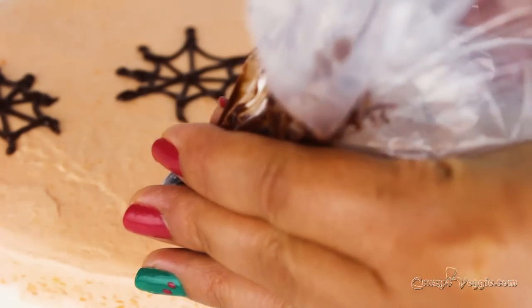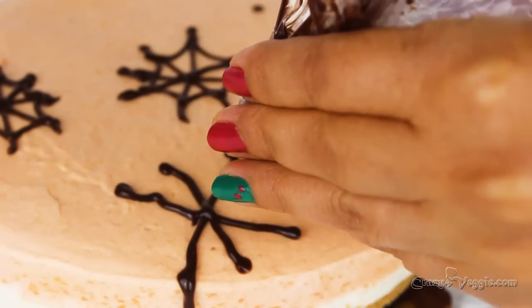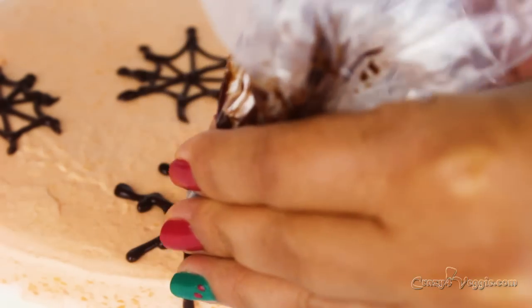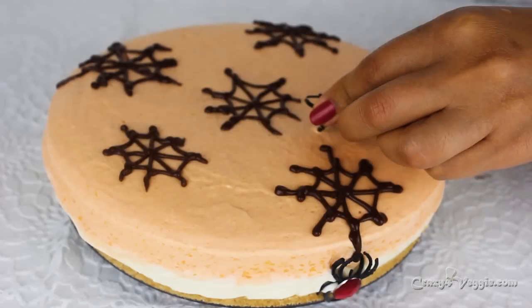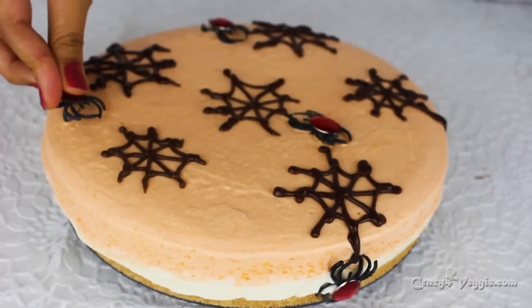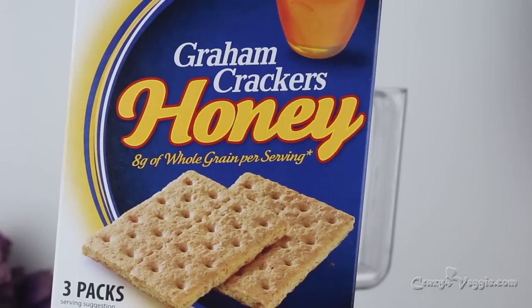Hey guys, this is Nehal and once more you are most welcome to my channel at crazy4vegie. Hold on, my viewers who have a sweet tooth, because today I will be making a no-bake white chocolate peach mousse cake. Please shower your love by liking this recipe and also take a moment to like my Facebook page, which I'll mention in the description box.